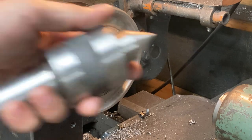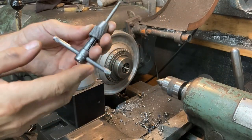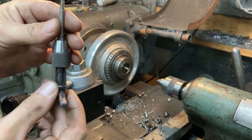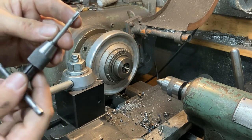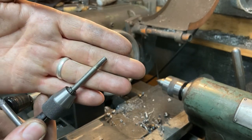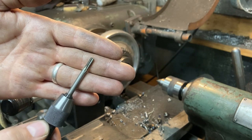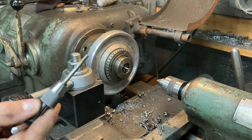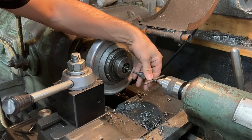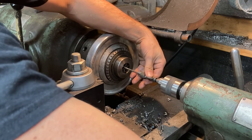We're going to remove the 3-jaw chuck from the tailstock and put in a live center. Then we're going to get a tap and a tap handle with a center on the back of it. This is a 10-24 thread tap - coarse thread - and I have modified this by taking a broken taper tap and grinding it into a bottoming tap, so it has just some taper on the last couple of threads but will thread almost all the way to the bottom of that hole. We put this in and gently crank the tailstock forward until we're getting into the hole.